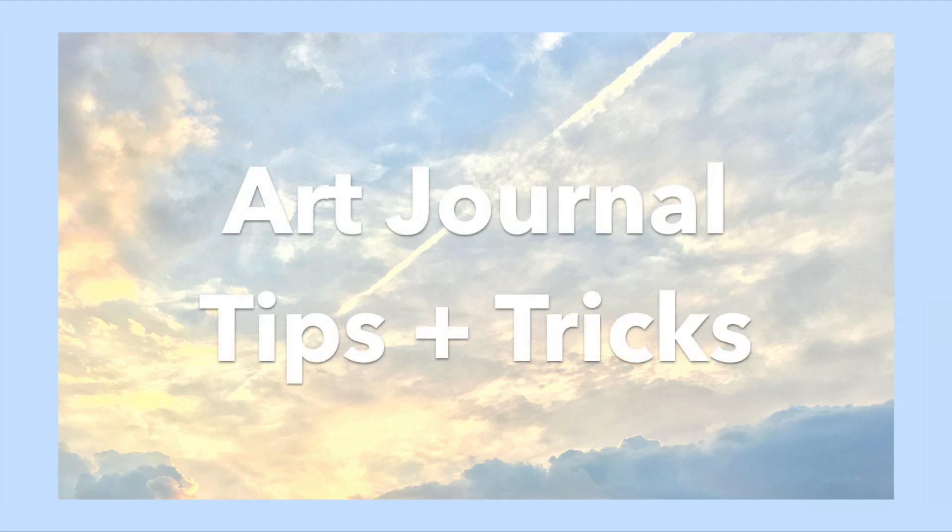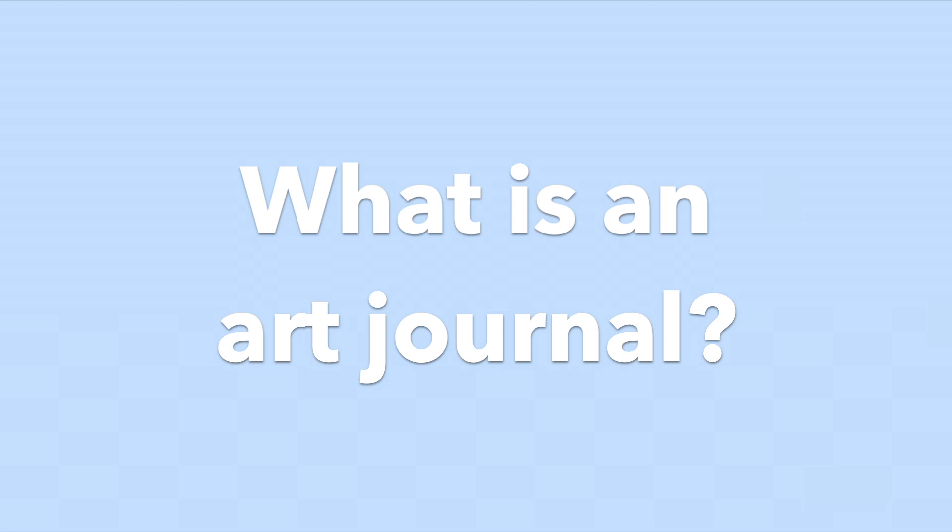Hello everyone! In today's video I will be sharing with you my art journal tips and tricks. So first off, what is an art journal?